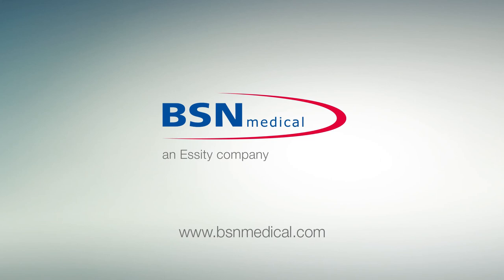For more information, visit the BSN Medical website at bsnmedical.com.